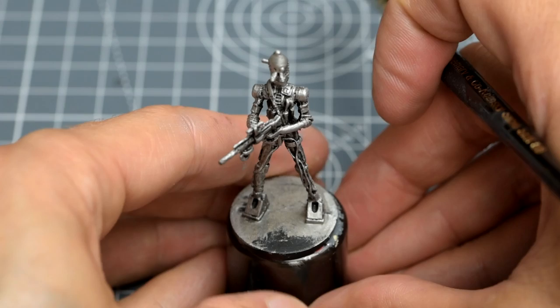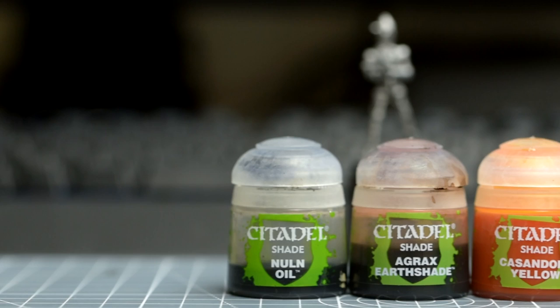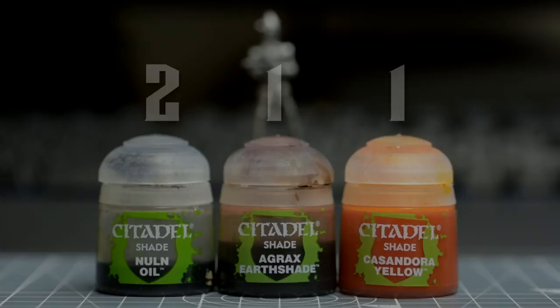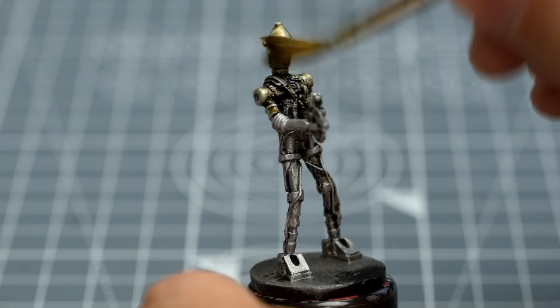For the wash, you could actually use or mix any dark tone of your choosing, even just plain Nuln Oil if you wish. For my IG-88, I've created a more characterful, grimy shade using two parts Nuln Oil mixed with one part Agrax Earthshade and some Cassandora Yellow. This gives us a grungy, oily tone and will help give our droid a more unique look on the tabletop. As usual, we cover the entire miniature, encouraging the wash to collect in the recesses, without letting it pool too much anywhere we don't want it to.